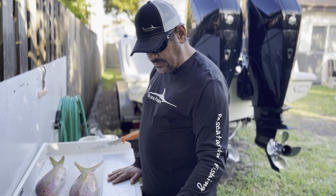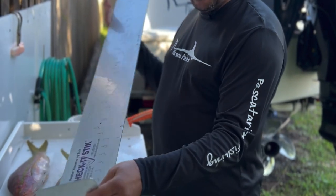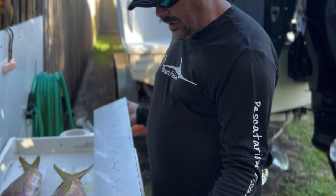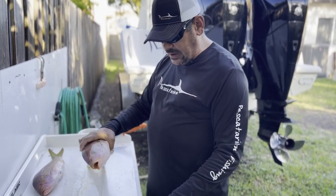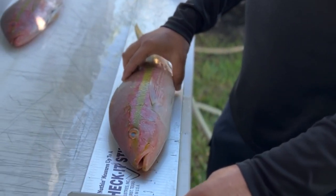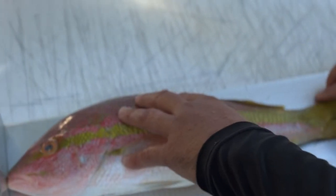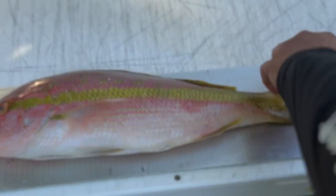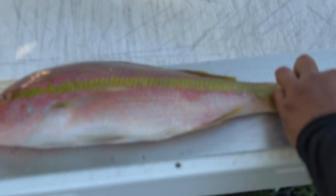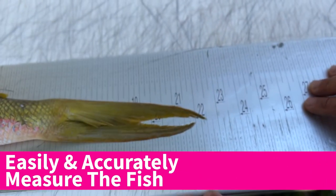I wanted to show you what we do. We use a checkered stick — it's a ruler and you see at the end it's got a lip. What I like about this is that this is what FWC uses. You take your fish and you put it right up to the top, so there's no question: is the fish sliding, is it moving around? You put the fish right up against it, you can pinch the tail, come right to the back, and you can look here and see the size of the fish.